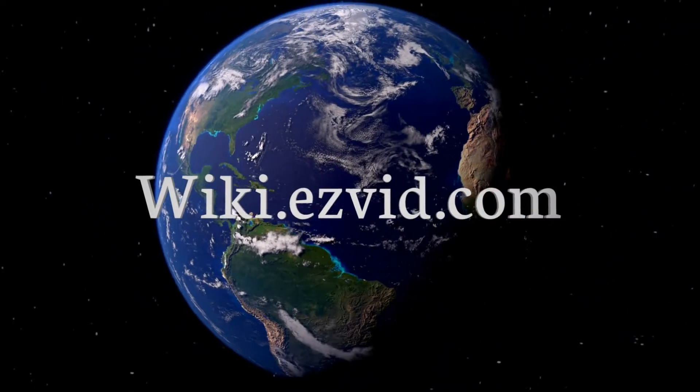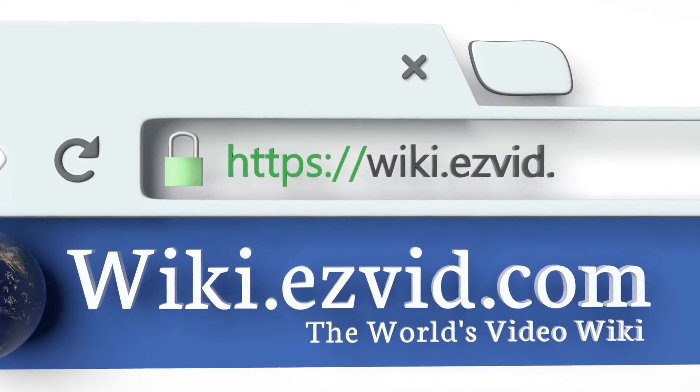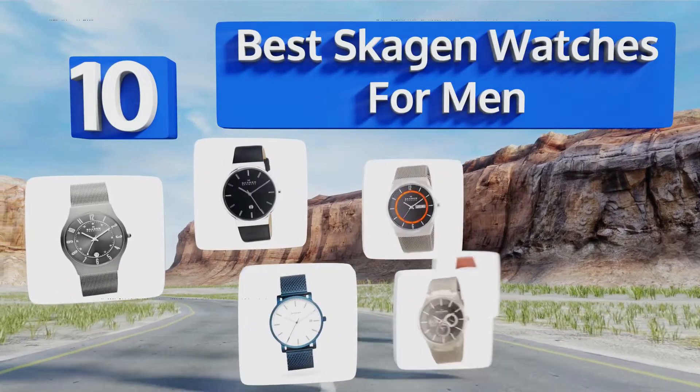EasyVid presents the 10 best scan watches for men. Let's get started with the list.